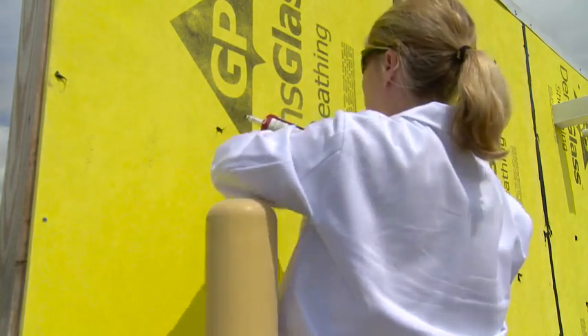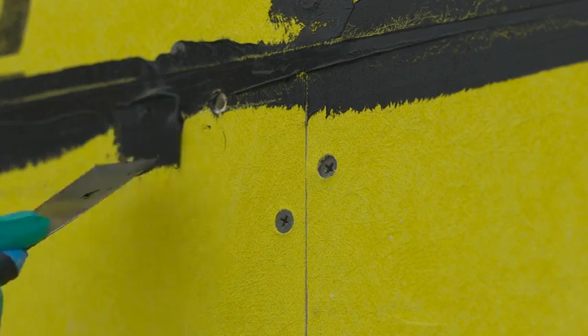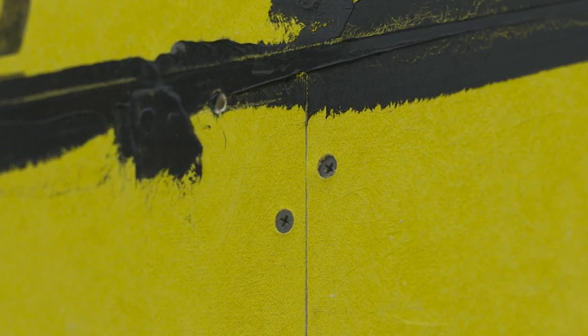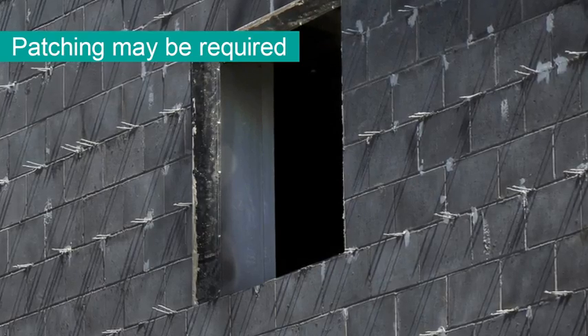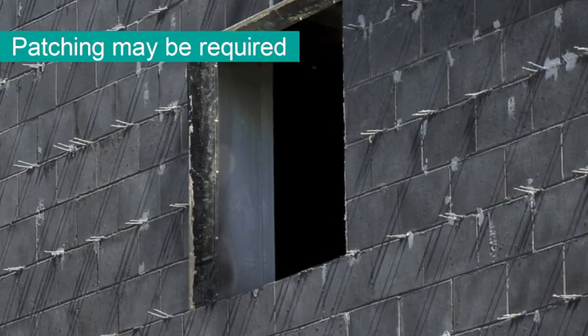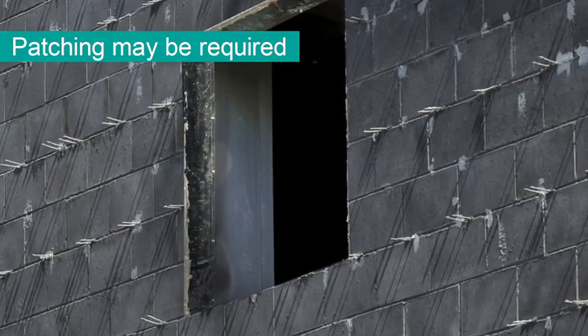Seal screwheads. Screwheads that are sticking out or countersunk into the sheathing should be sealed using 791. On concrete or block substrates, patching may be required to achieve an appropriate substrate for coating.